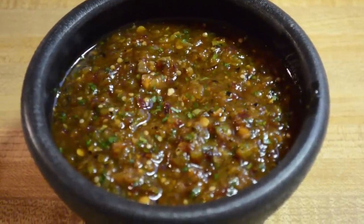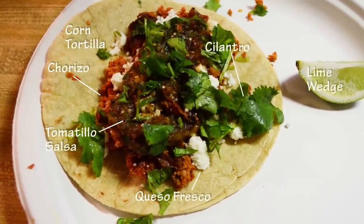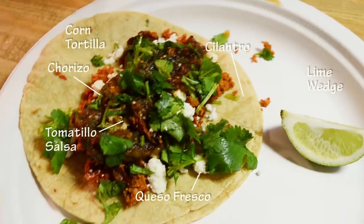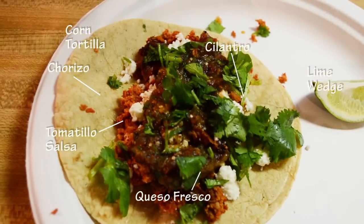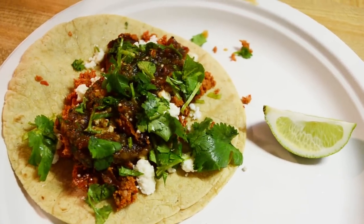Let's make a taco. I took the chorizo and chopped it up with a knife. Here's a corn tortilla, chorizo, some queso fresco cheese, fresh cilantro, and the salsa — all piled on top for a delicious chorizo taco with grilled tomatillo salsa. Thank you.